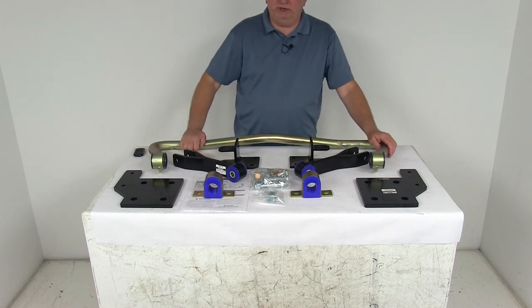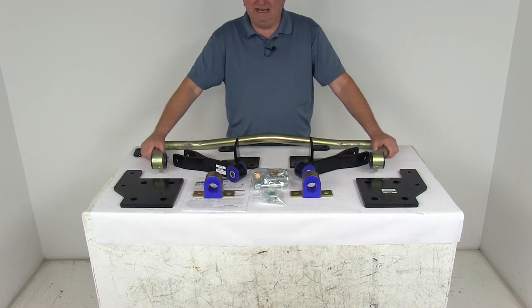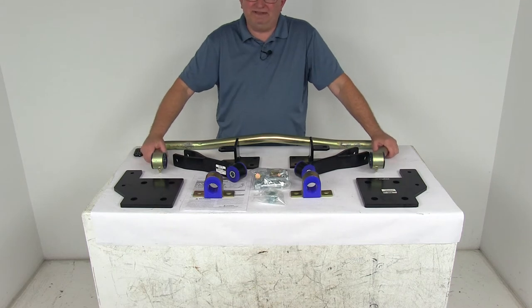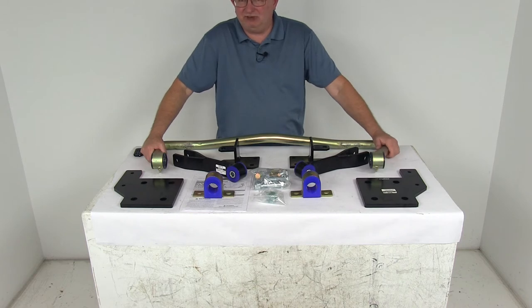Today we're going to take a look at the Roadmaster Rear Anti-Sway Bar for Trucks. This is a custom fit part. It is designed to fit the 1991 to 2002 Freightliner FL Series FL50 and FL60 airliner suspension without chains, and it will also fit the 2003 and newer Freightliner M2 airliner suspension without chains.